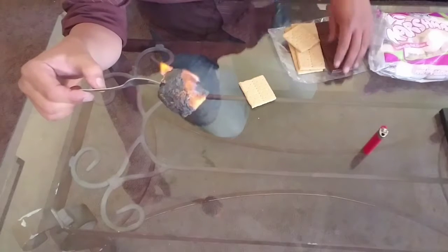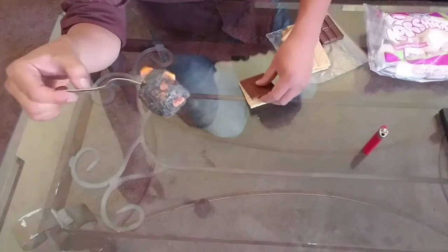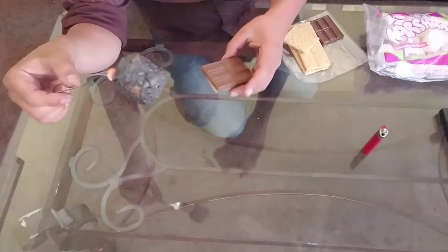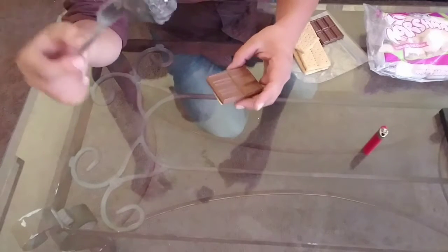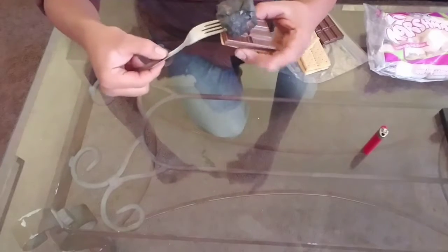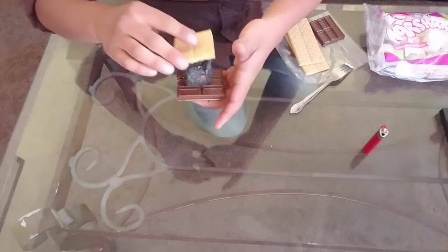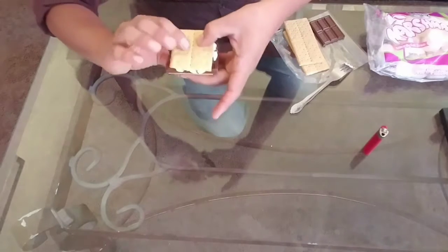While that's toasting, you get your graham cracker and your chocolate. Then put your marshmallow on top and cover it with another graham cracker, and there you go.